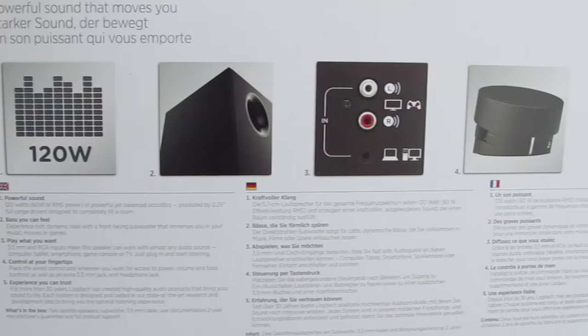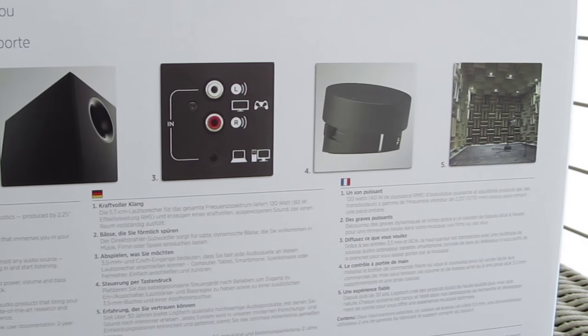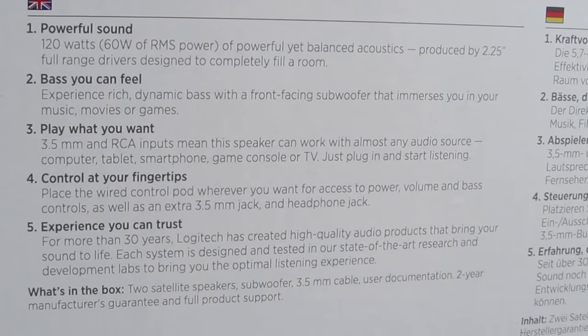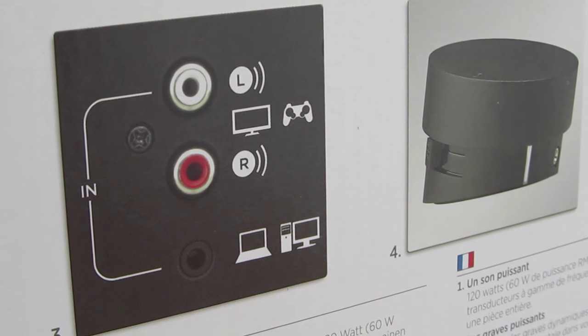The back of the box reveals a detailed overview of features for the Z533, along with some unavoidable marketing jibber jabber, as well as a notion of what this model offers in terms of audio inputs and connections.